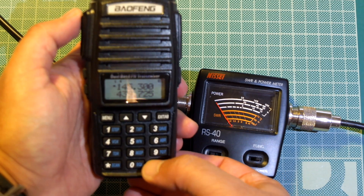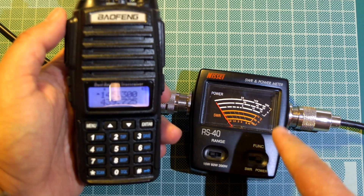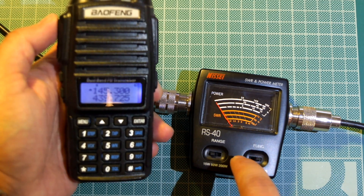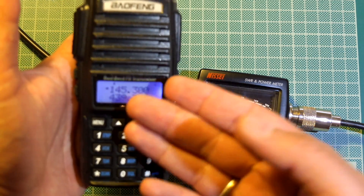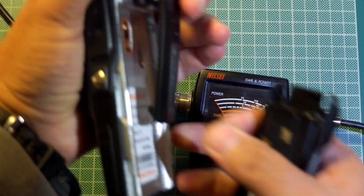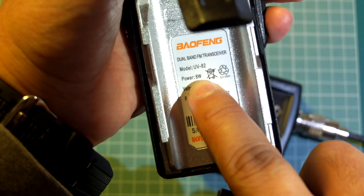Now let's go to high power on 2 meters. Now it should be 8W, or at least close to 8W. No — it's almost 4W. It's not even 4W if you see that here. So this is not an 8W radio. Let me show you the label on the back — the label here says 8W.